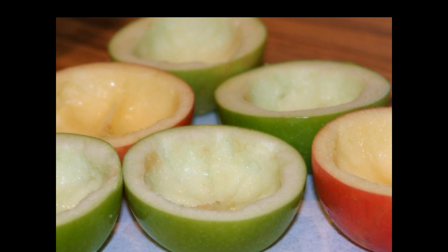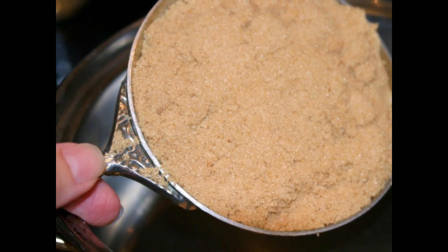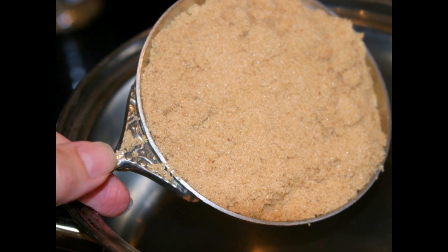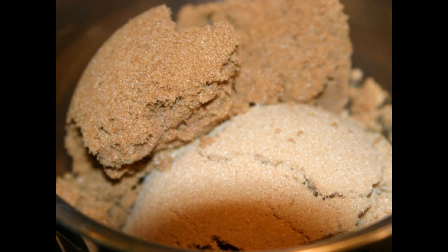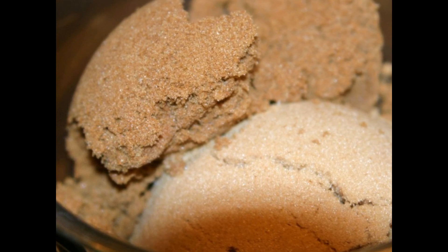Also, you might want to consider cutting a very thin slice at the bottom of the apple so that they will sit flat and not be wobbly. Don't be intimidated by caramel. It seems really complicated, but it can be really easy if you take it step by step. In a small saucepan, add the brown sugar.